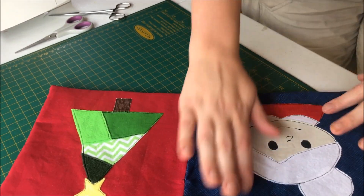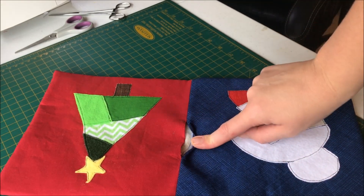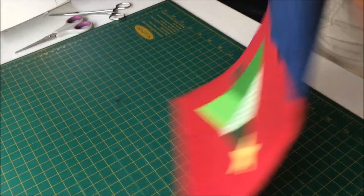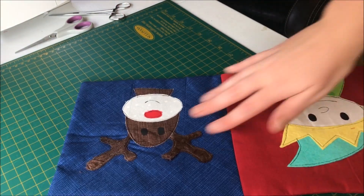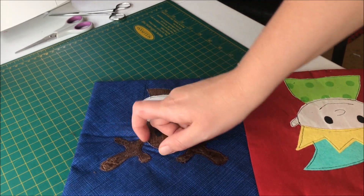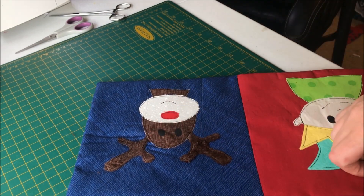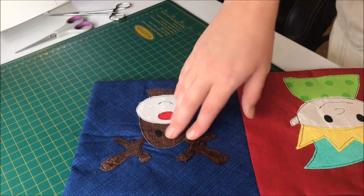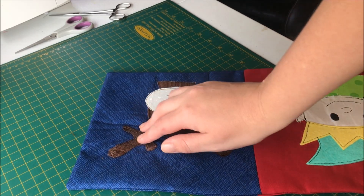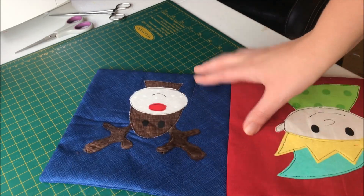I have now turned out both my pages and given them a really good press. My turning hole is still here. Sadly my reindeer had an unfortunate encounter with my iron because I did not have a cover on top of it, so one of my minky pieces is slightly scorched. Note to everybody: make sure you actually put something over the top of your work when you're ironing with special fabric so you don't scorch them, or turn your iron down — it is useful.